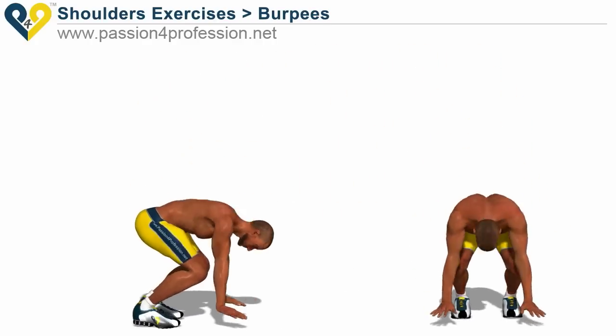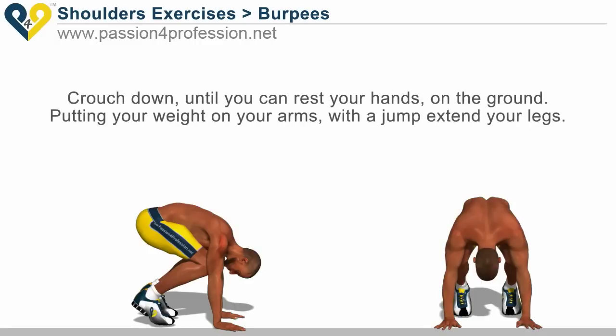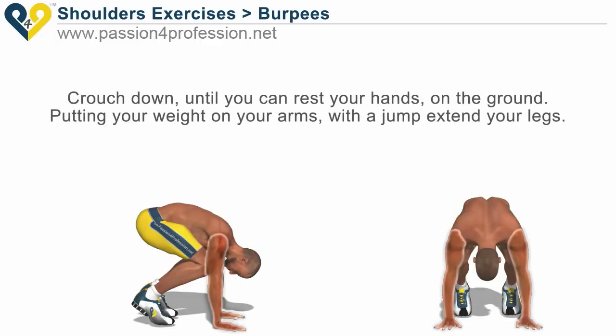Crouch down until you can rest your hands on the ground. Putting your weight on your arms, with a jump extend your legs.